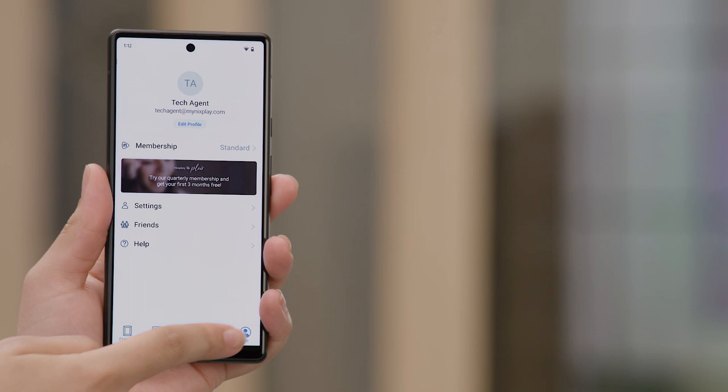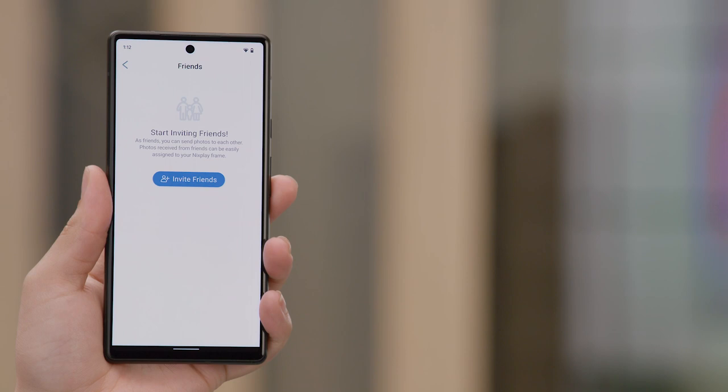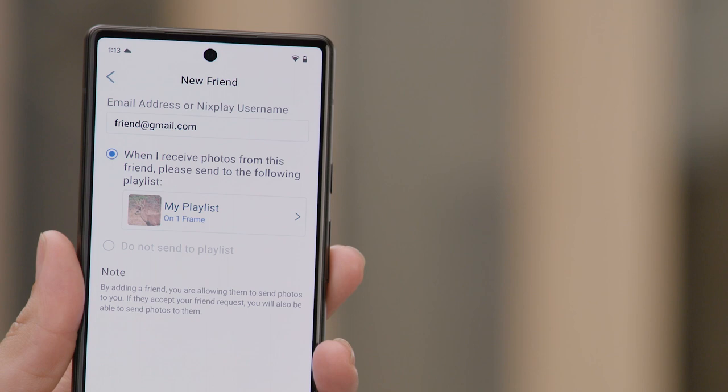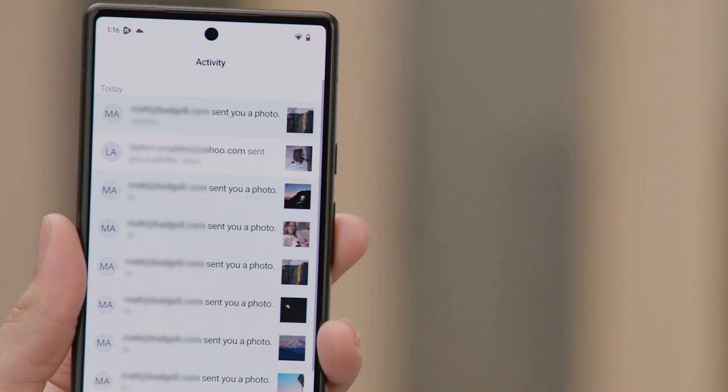Before we go, I have one last tip for you. This Nixplay frame allows you to have friends and family send photos and videos to the frame — a great way to have new memories appear on your frame. To share your frame, tap on the Me icon in the lower right corner. Next, tap on the Friends option. On the Friends screen, tap on the Invite Friends option. Once you're at the new Friends screen, you can type in the email address or the Nixplay username of the person you would like to share your frame with. For any of the photos they send, you can select a playlist for the photos to go to, or you can choose not to have the photos go to a playlist. And look at that — new photos just appeared! How awesome is that?